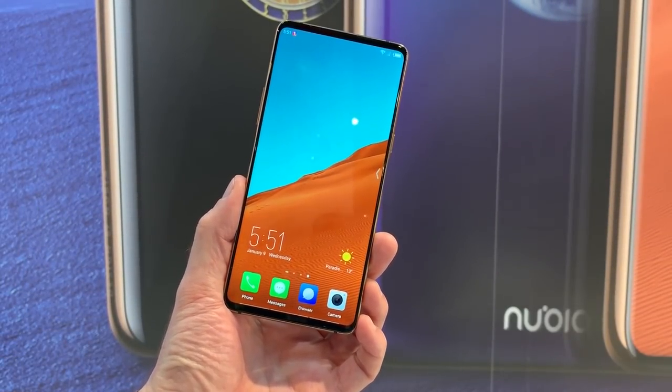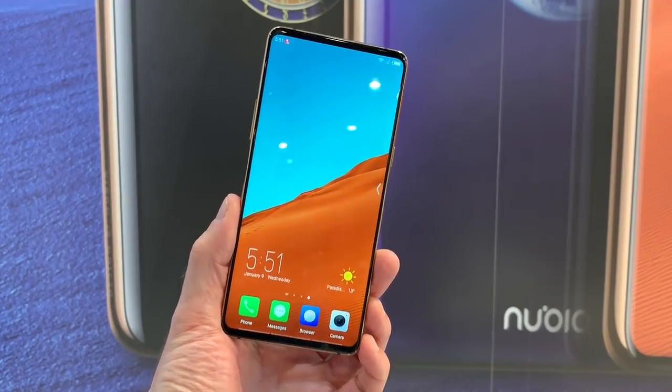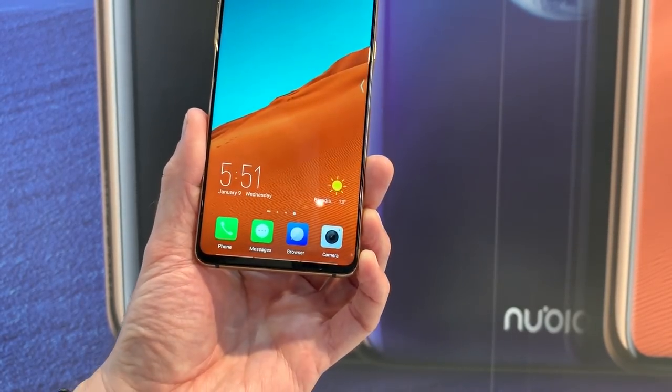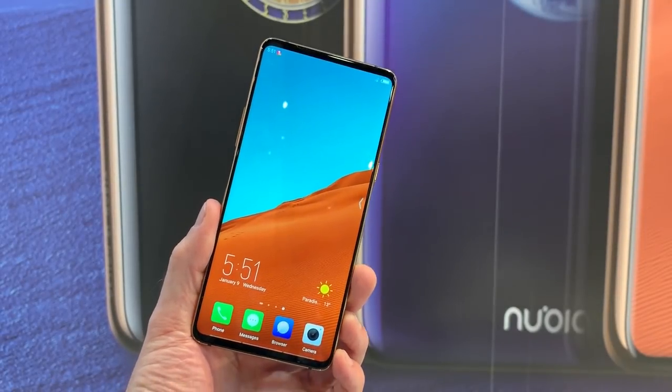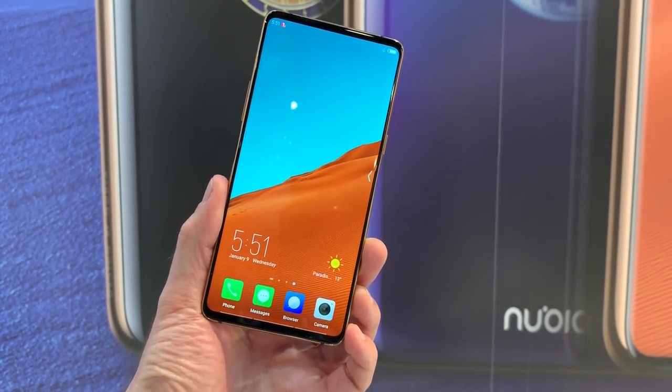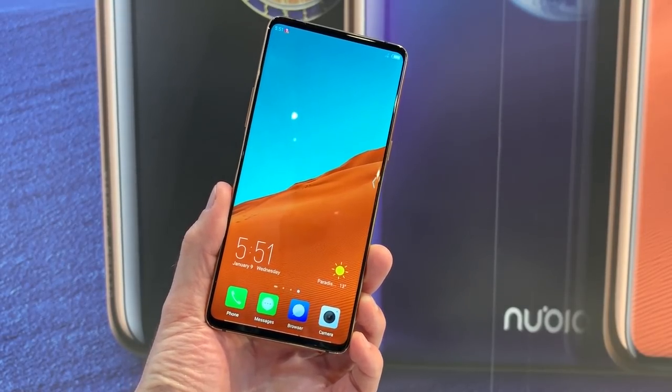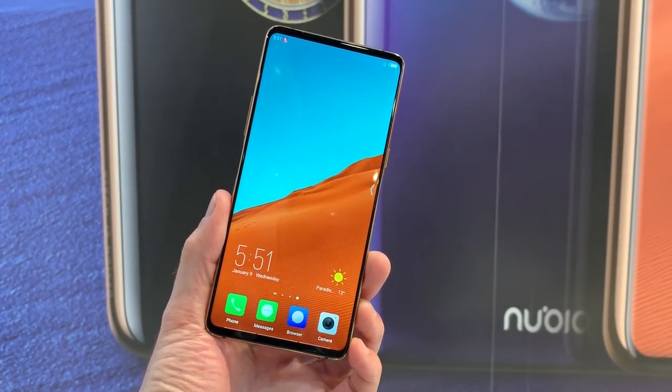This is the Nubia X, and the more observant among you will notice that there's no camera at the top, no camera at the bottom, and no motorized cameras hiding away. So how on earth do you take a selfie with this phone? Nubia has come up with a new solution — no notches, no punch holes or anything like that.